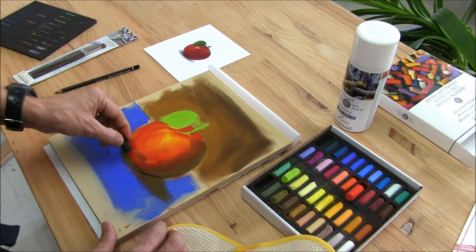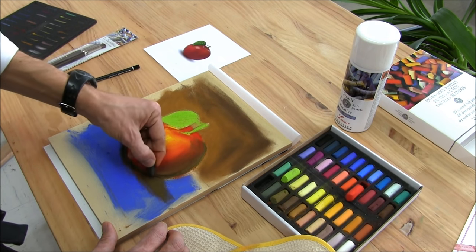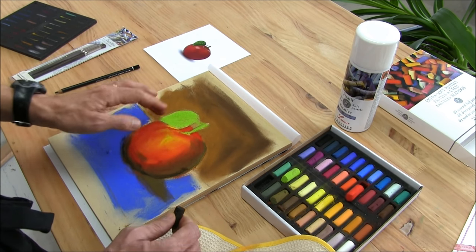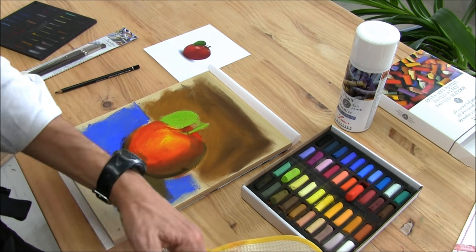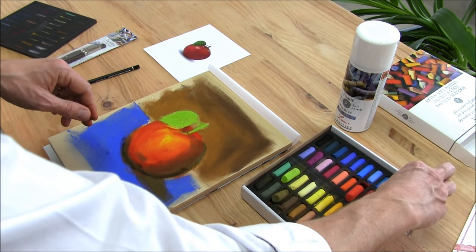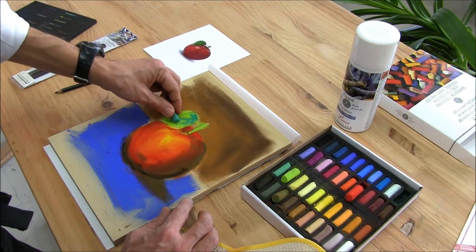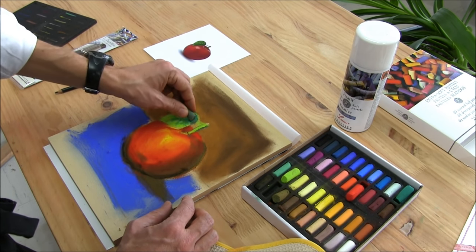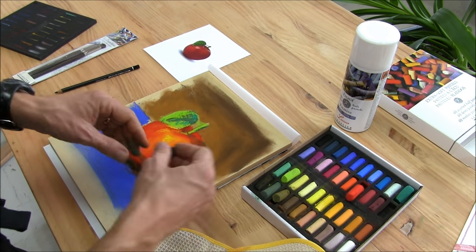I will add a little more here. For the first steps, we are going to work a lot with the finger, and after we will fine-tune and make details with the brushes. Let's add color on the leaf. The goal is to play with colors, try different colors, add some paint — as if it is a brush; we work in the same way.